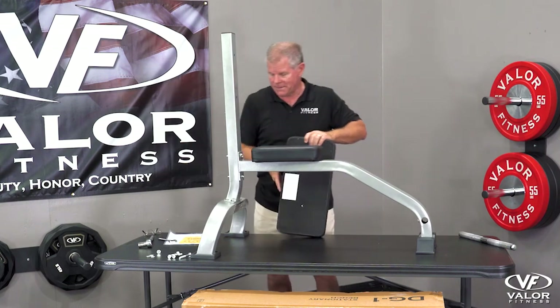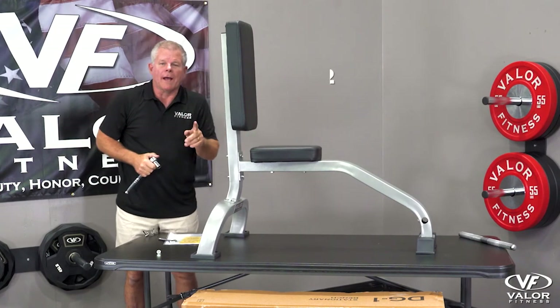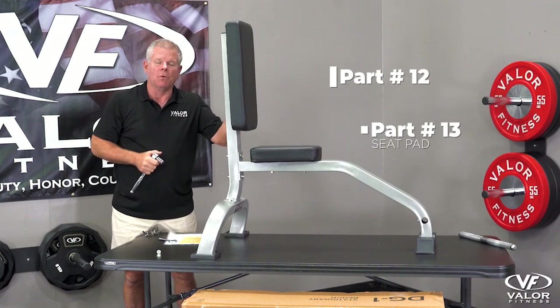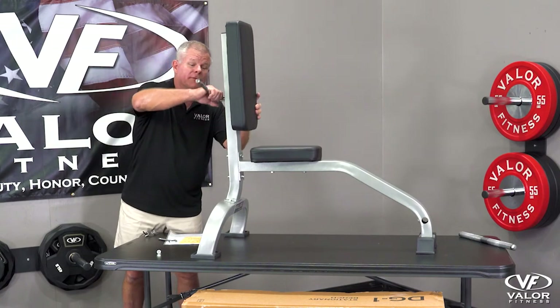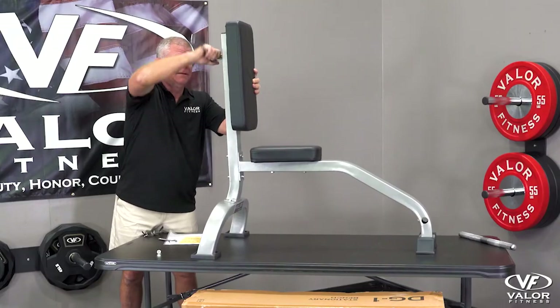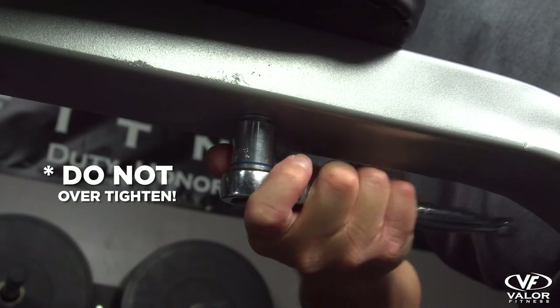Let's now attach the pads. Do not over-tighten this part of the process — you're stronger here and you can actually pull the nut through the wood on the inside. Nice and firm — you'll know when to stop. Just don't over-tighten it. Seat pads are on.